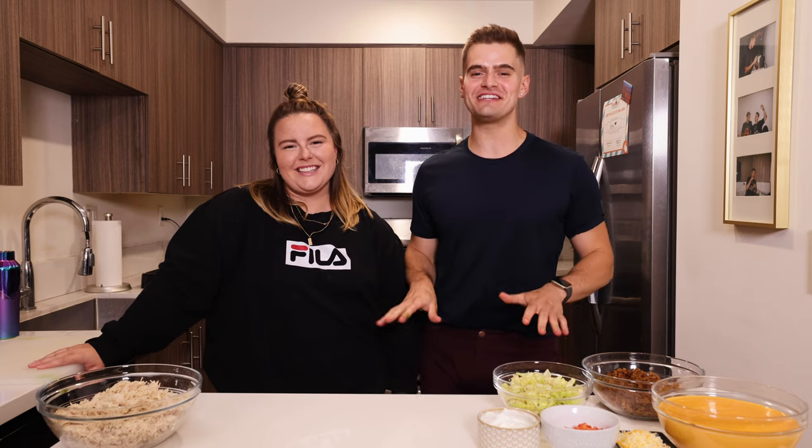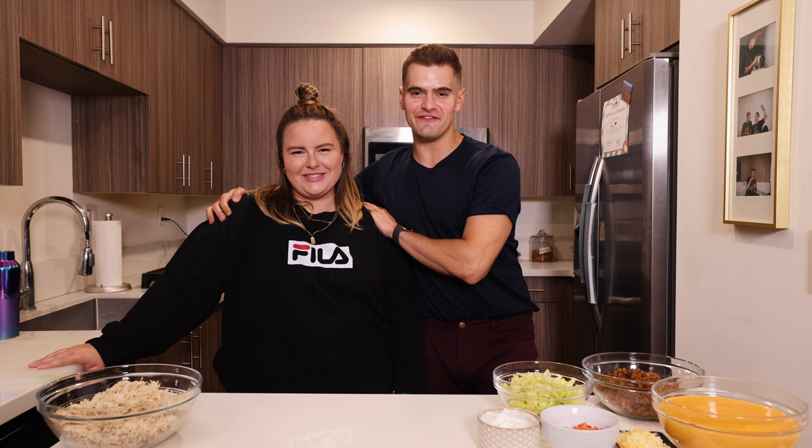Hello everyone! Welcome back to my channel. I'm so excited to have you here with me and Miss Allison Floria.